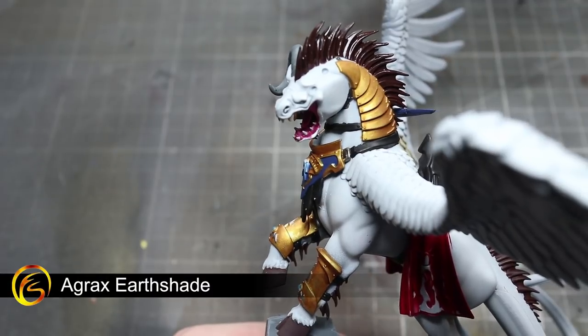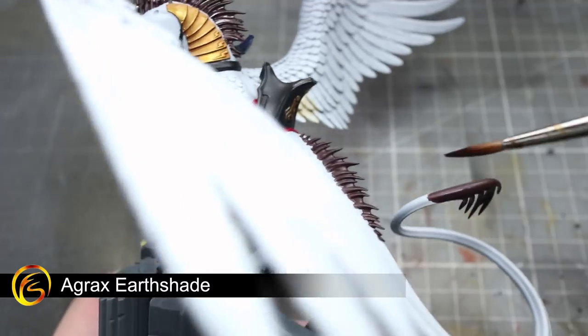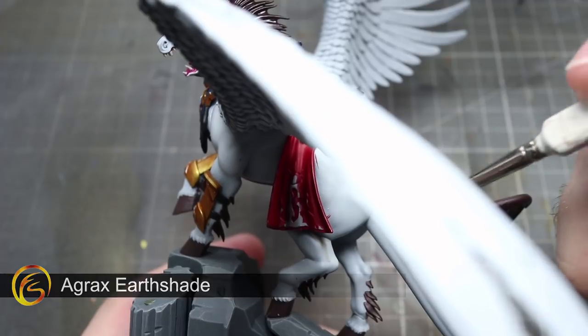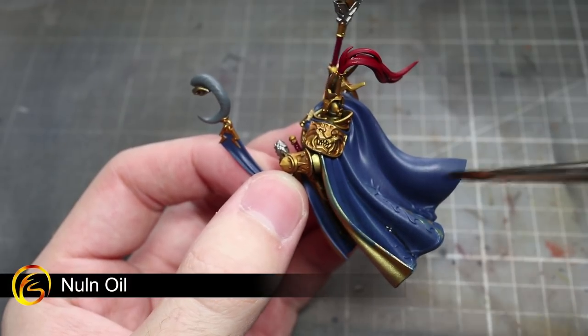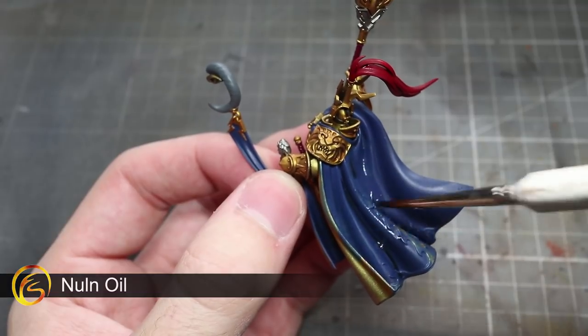Continuing with the washes, we'll next be using Agrax Earthshade over the areas that we painted using Mephiston Red, Screamer Pink, Mechanicus Standard Grey, Rhinox Hide and Dryad Bark. The next wash we'll be using will be Nuln Oil, and we'll be applying this to all of the blue and silver areas.